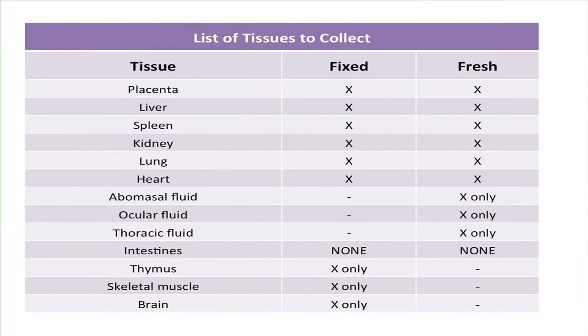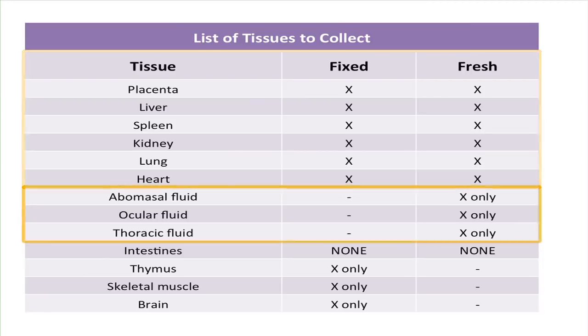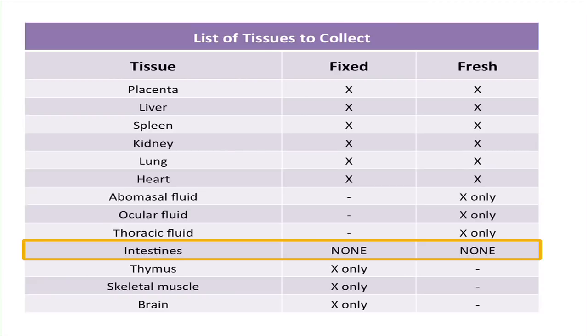This table lists the appropriate samples for an abortion workup. The placenta is a very important tissue to collect and both fixed and fresh samples should be submitted. Likewise, both fixed and fresh samples of liver, spleen, kidney, lung, and heart are also needed. The three fluids requested for submission — abomasal, ocular, and thoracic fluid — should be submitted as fresh samples only. Please notice that for abortion workups, intestinal tissues do not need to be submitted.